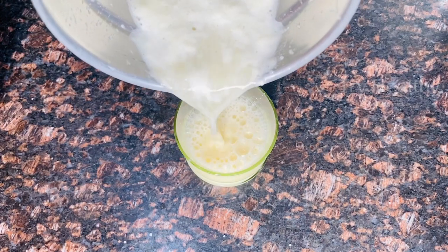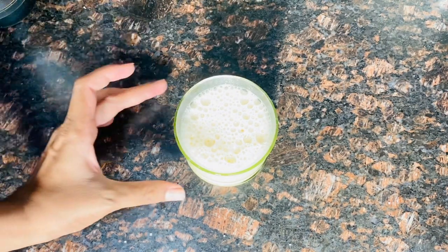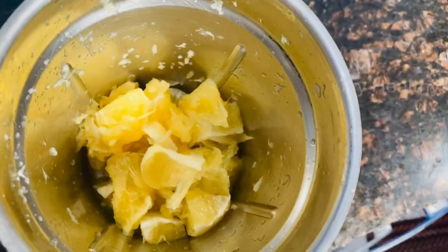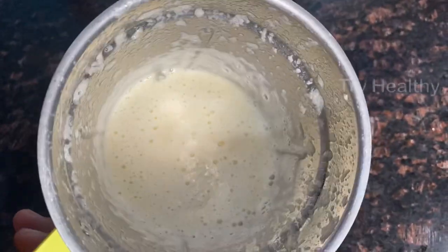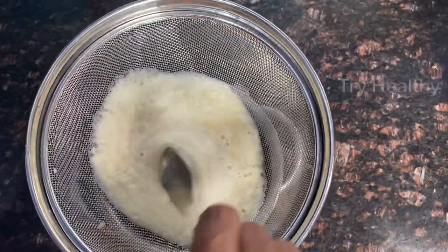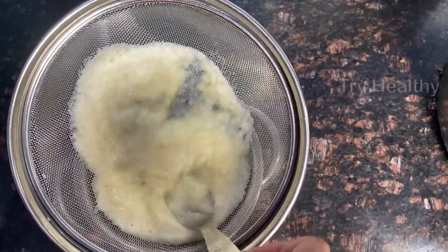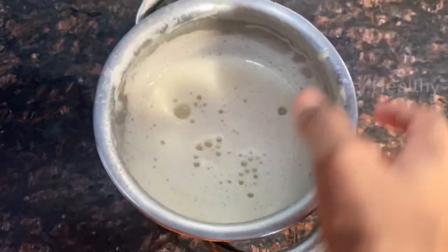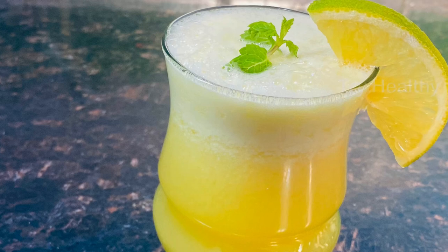There is juice and there is pulp. I am going to try the juice shop style and mix the juice in the same process. But we can't get the juice directly, so we will put the juice in a strainer and separate the juice from it. Now I am going to put the juice in the mixer. There is a little difference in the taste because we will add the white skin.